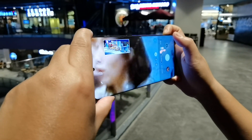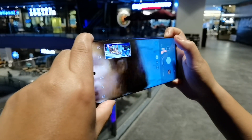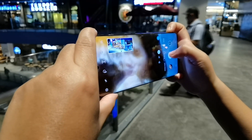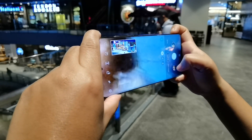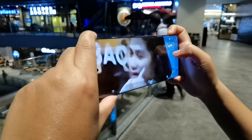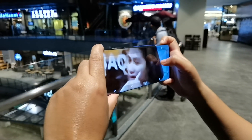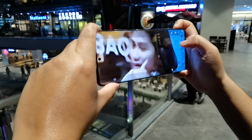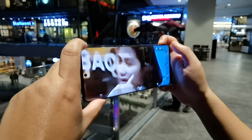Now let's take a photo — sorry to whoever you are — and let's check the quality. There you go, it is processing. It is still not so bad; at least you can still recognize her face, and that's what makes this handset special.